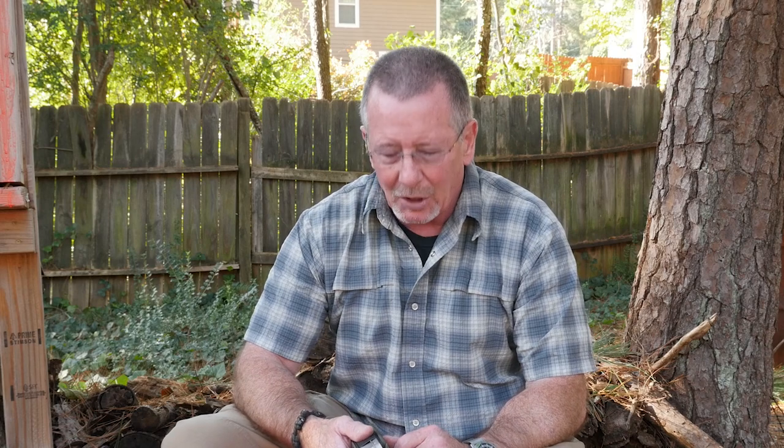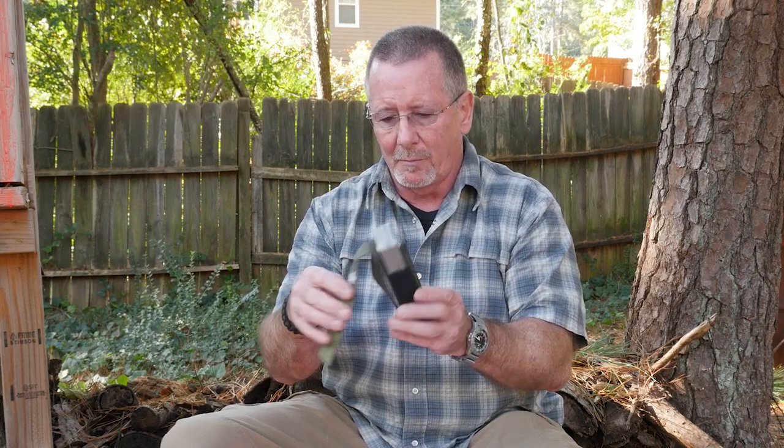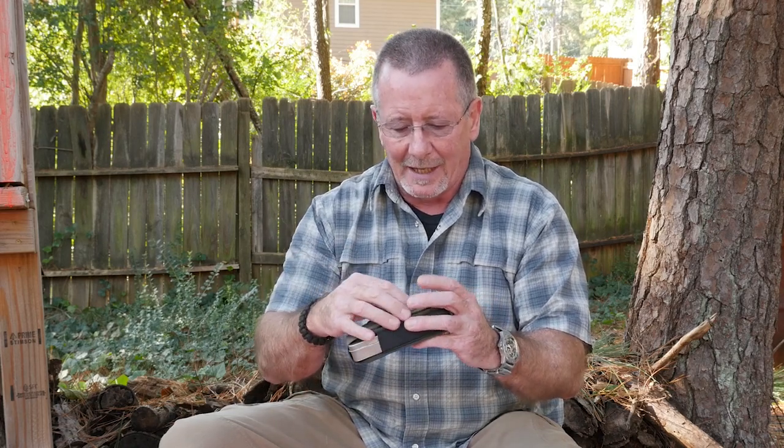Today we're going to take a look at a survival kit from Russia from the folks at Kislyar Supreme. It's their SMP-1 survival kit. It comes in this nice little belt pouch — or MOLLE pouch — and a nice little box that it's in. We're going to take a look at that.